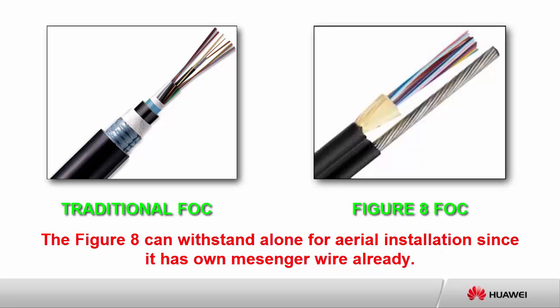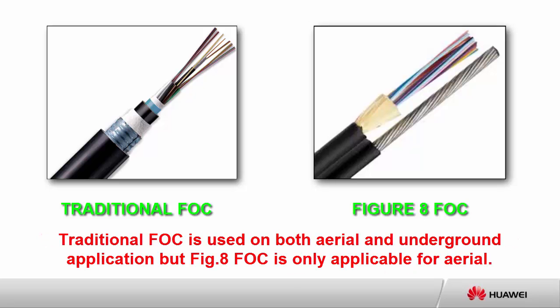The figure-8 can withstand alone for aerial installation since it has its own messenger wire already. Traditional FOC is used on both aerial and underground application, but figure-8 FOC is only applicable for aerial.